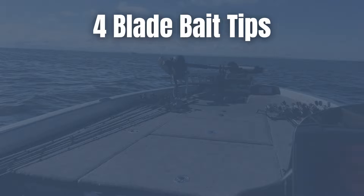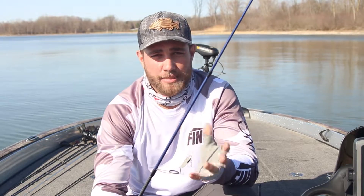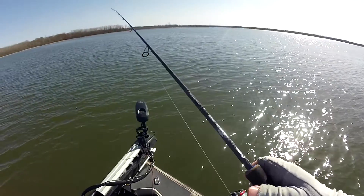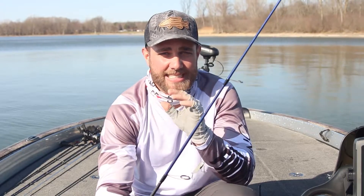Bass absolutely love a blade bait in that 40 to 45-46 degree range. Today I want to tell you about four tips for fishing a blade bait in really cold water. Tip number one: fish a blade bait on light line. You can fish blade baits that are pretty heavy — today I'm fishing a quarter ounce, and I like to throw three-eighths or up to a half ounce depending on water depth. It's a heavier lure, so you could throw it on a baitcast rod no problem.